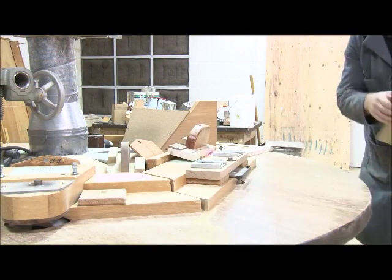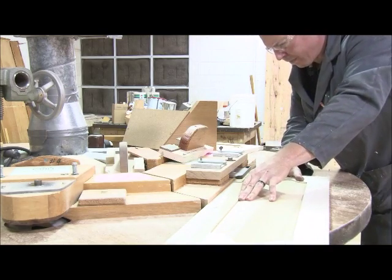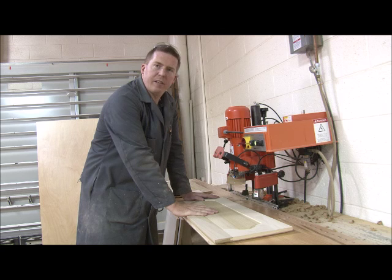Take your doors to shaper number four and when you're doing the decorative edge, make sure to hold it down close to the blade. Cut both ends first and then cut the edges. Be careful not to flip the door between cuts.